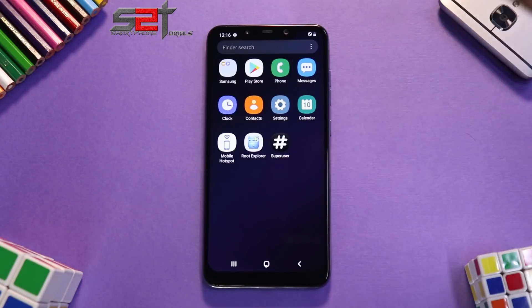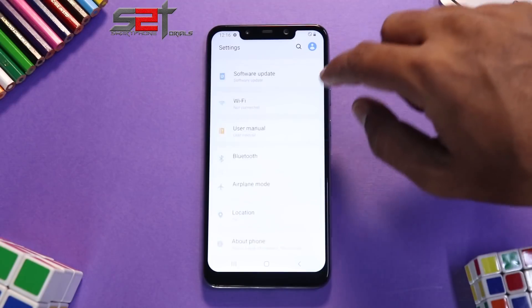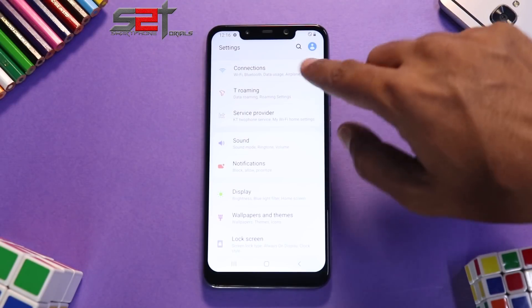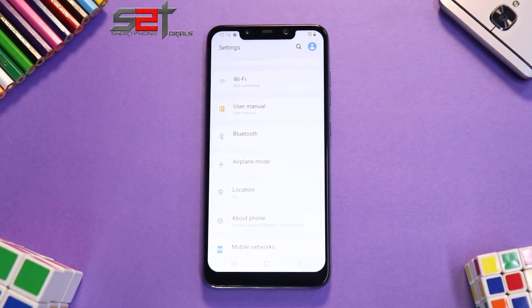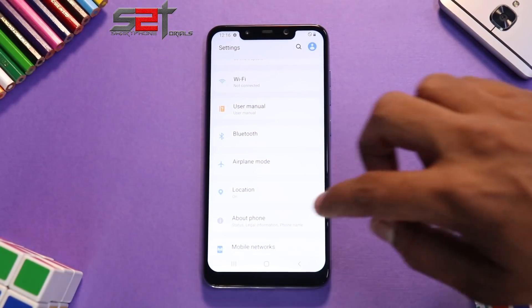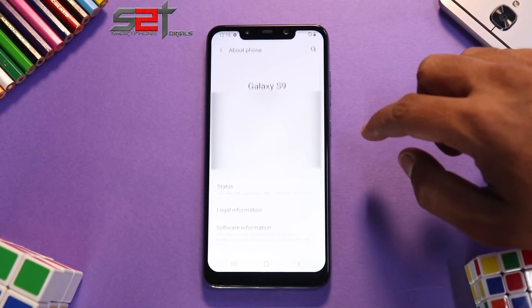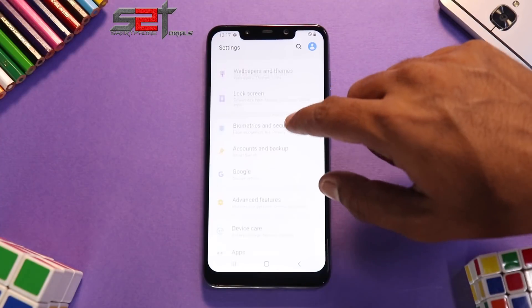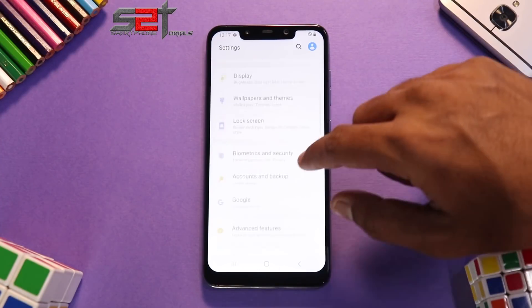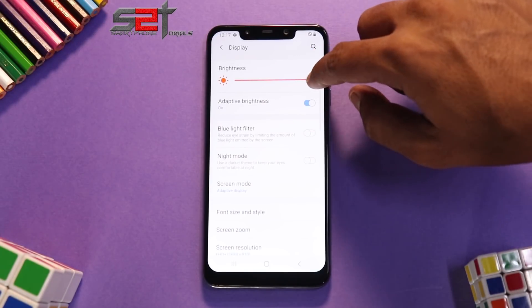We do have superuser and a few other things the developer included. Let's go to Settings — you can see 'T-Roaming' here, which means this is based on the US variant of the Galaxy S9. Going to About Phone confirms it: this is indeed based on the Galaxy S9. Let's check the display settings and see if brightness works.